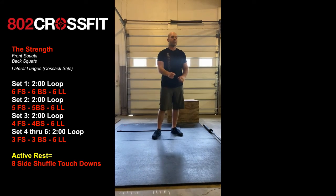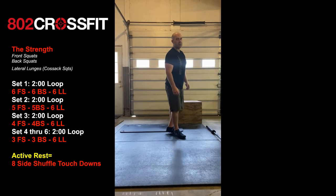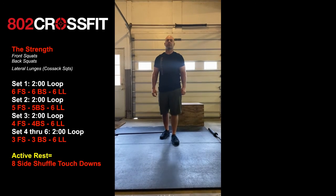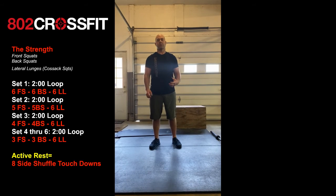We're then going to go through another set: five front squats, five back squats, and your lateral lunges are going to stay at six throughout. You're going to go down by one every single set, and when we get to our threes — three front squats, three back squats — your loop time is going to increase to three minutes.